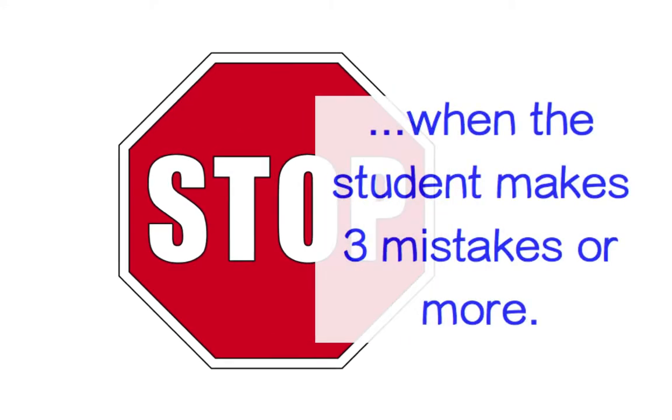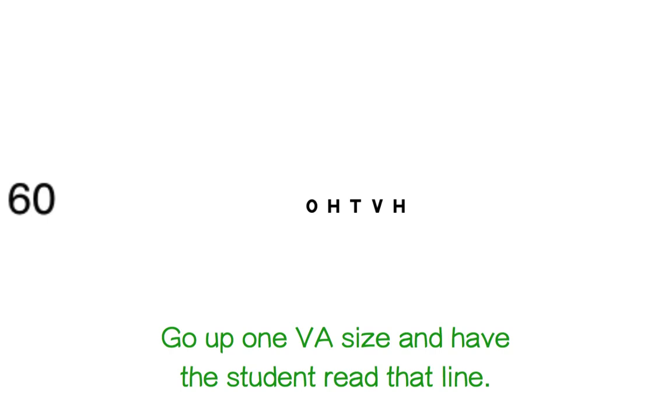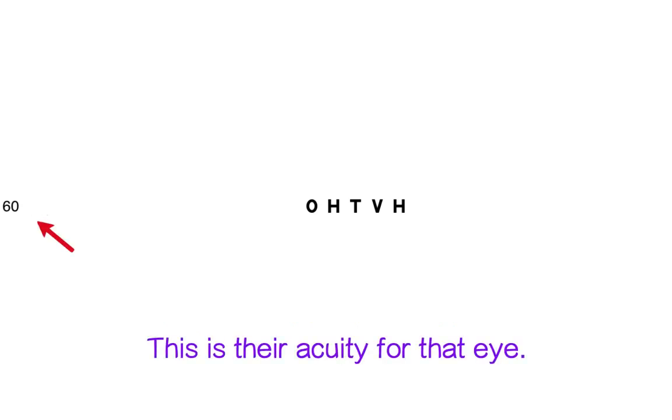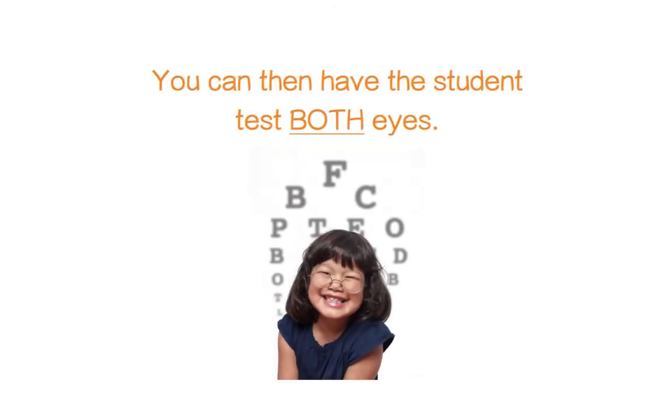Stop when the student makes three mistakes or more. Go up one VA size and have the student read that line — this is their acuity for that eye. Cover the other eye and repeat the process. You can then have the student test both eyes.